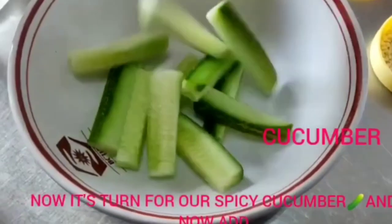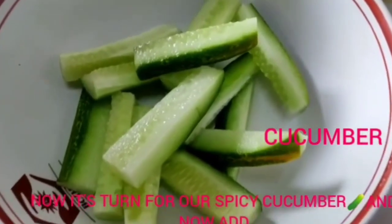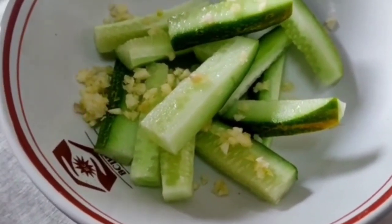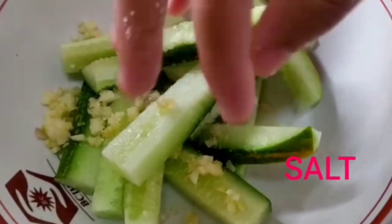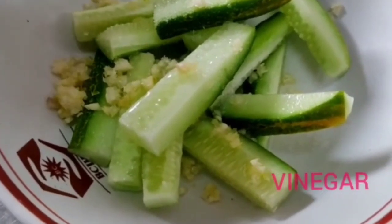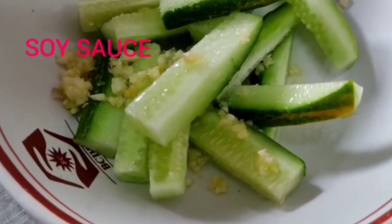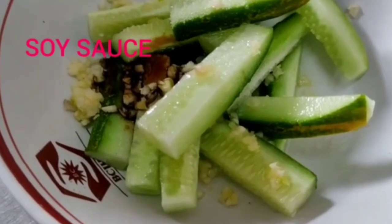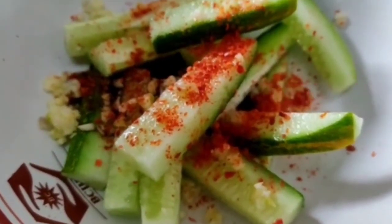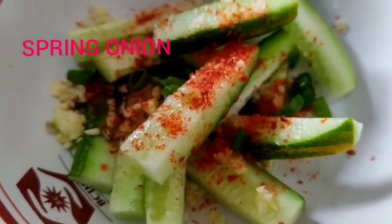Step 4: spicy cucumber. In a bowl I am adding cucumber, garlic, salt, vinegar, soy sauce, red chilli, and spring onion.